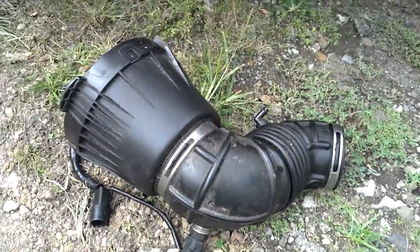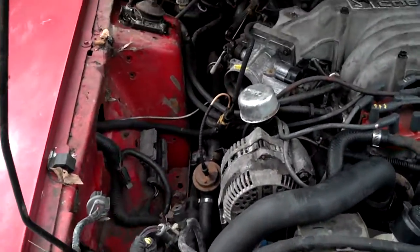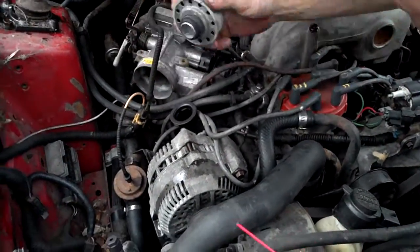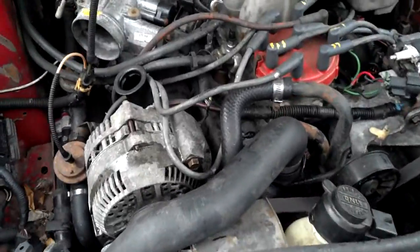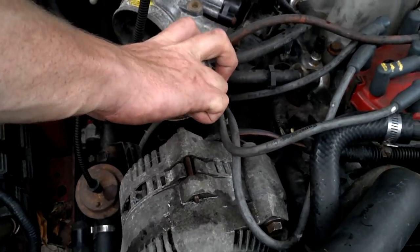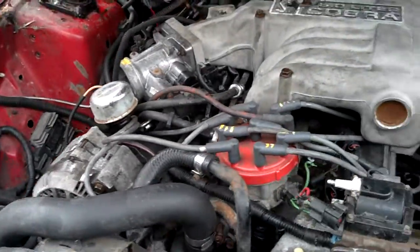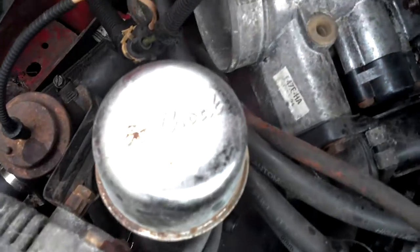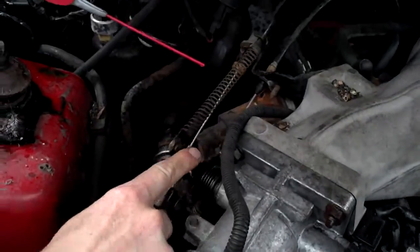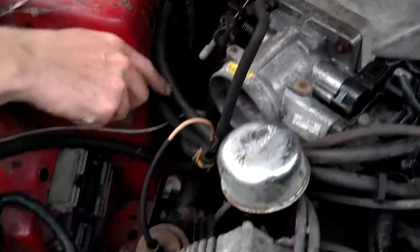New intake — I ordered a cold air intake. It'll eventually have a cold air intake in it, just add 15-20 horsepower. Edelbrock throttle — definite project.